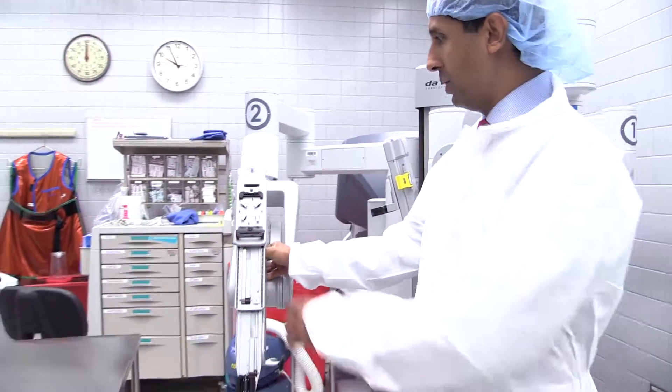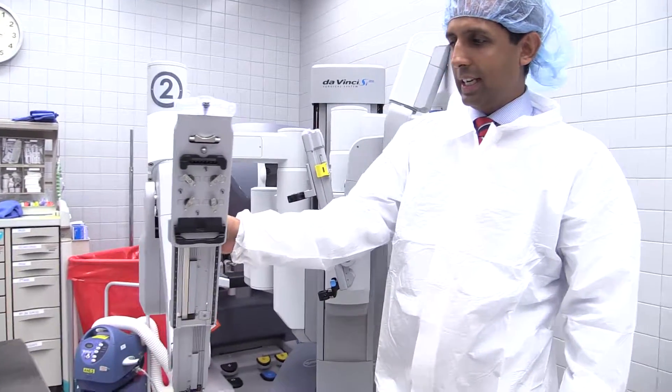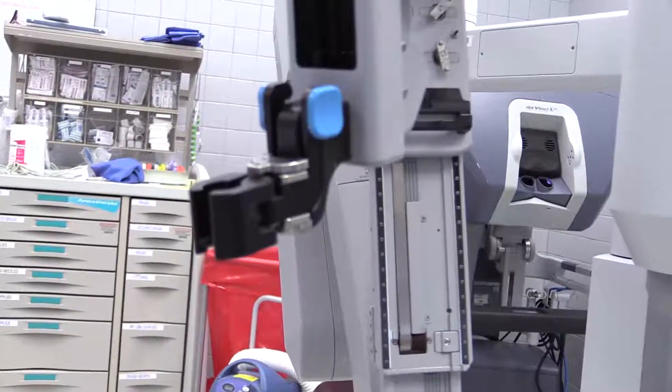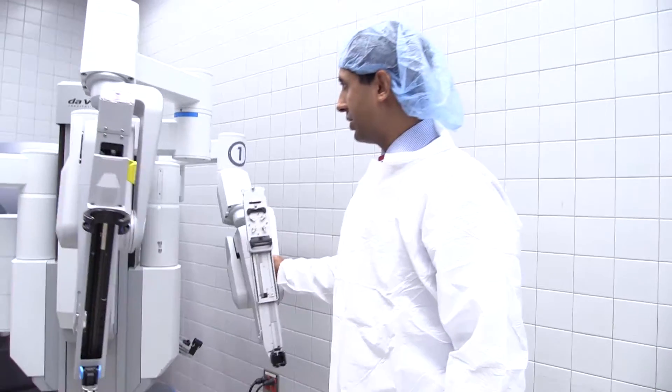So this is how the arms move, and these arms are brought right to the patient, and then the surgeon can move the arms around like that. This is another arm. This is where the camera goes — we have a 3D camera that's placed here, and then this is the second arm.